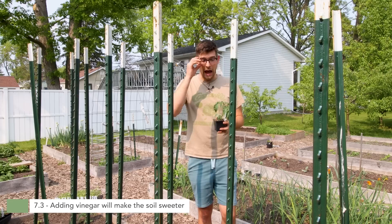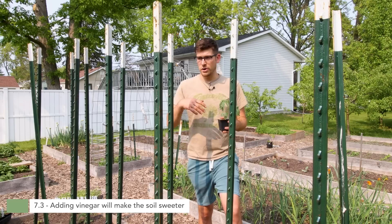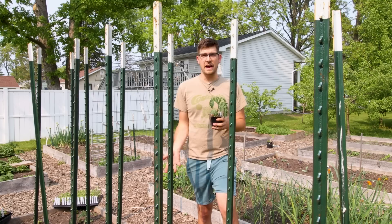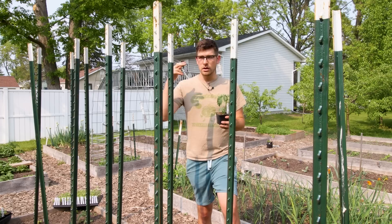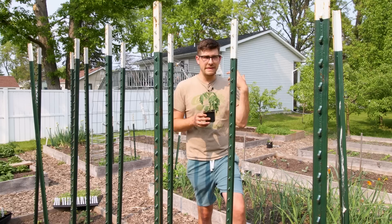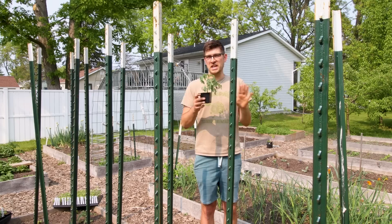The third misconception around making tomatoes sweeter is adding vinegar. My grandma used this trick for a long time — adding a cup of vinegar to a gallon of water and watering your tomatoes. Watering with vinegar will temporarily acidify the soil, but it's not going to make your tomatoes any sweeter. If you think about it: baking soda is alkaline and doesn't sweeten tomatoes — so what's the rationale for making the soil even more acidic? If the logic transferred, that would make tomatoes more acidic. But thankfully it just doesn't really do anything meaningful.